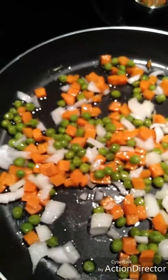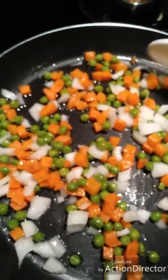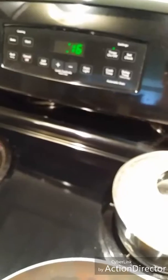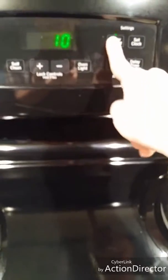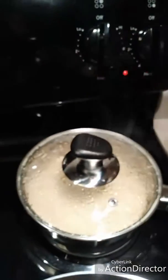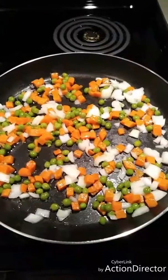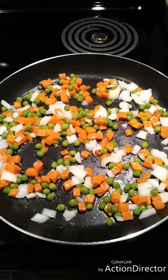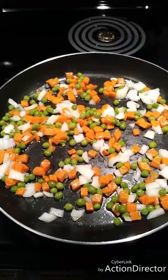My rice is pretty much done. I'm going to stop the timer because my little one is falling asleep and I don't want to wake him up. I'm going to pop the rice off and set it over here while my veggies are cooking. I'm going to go ahead and get the eggs ready and get my soy sauce ready for the next steps.